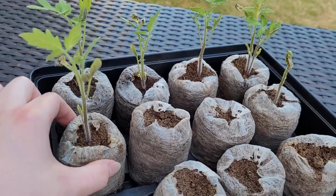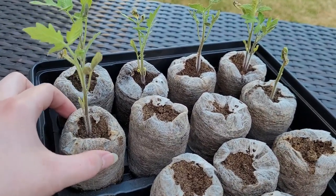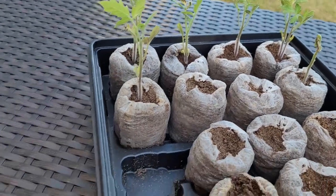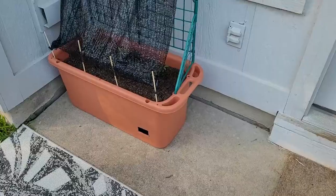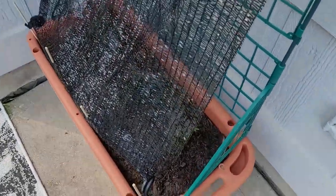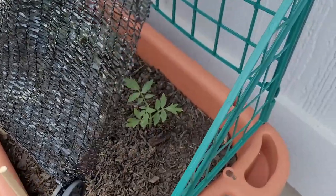They've definitely stopped growing. They don't have enough nutrients in these so they're definitely ready for transplanting. I already transplanted the three best looking ones in this container that I showed y'all before.